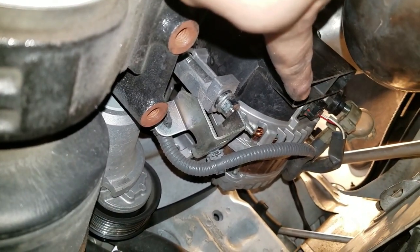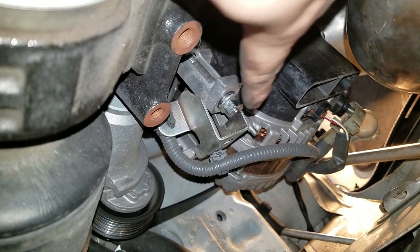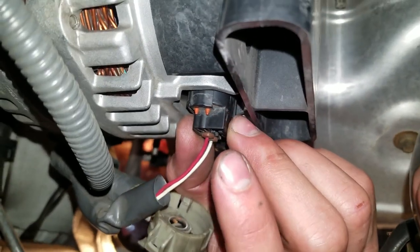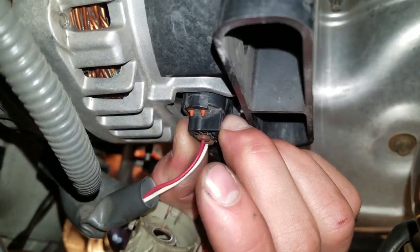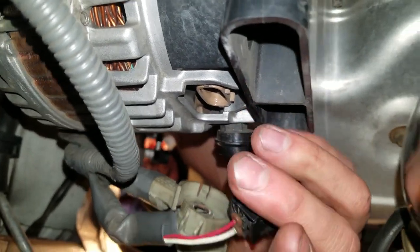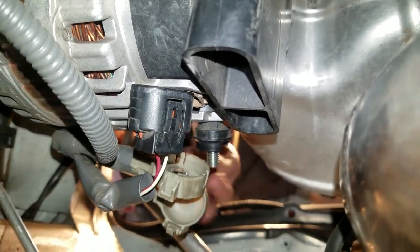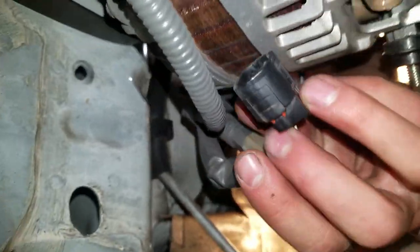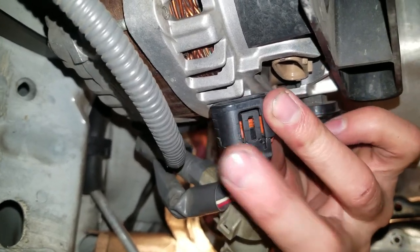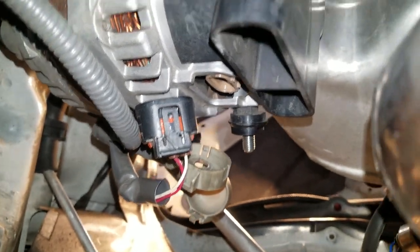Alright guys, when you're removing that clip — right there — you press it in, depress it, and then you want to just wiggle it out. Wiggle it until you're able to take it out; it might be a little stubborn. Just press on that little tab as you can see right there. Don't go at it hard and don't use a flathead because you could break a piece off — just use your hand, depress that little tab, and wiggle it out.